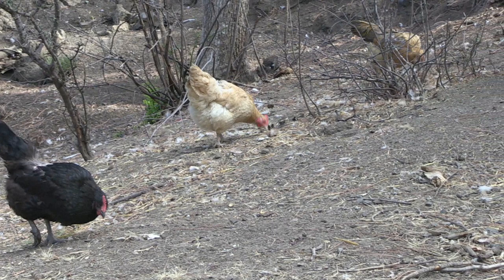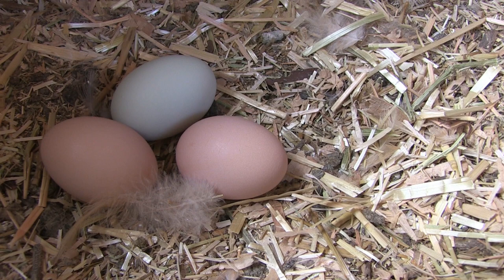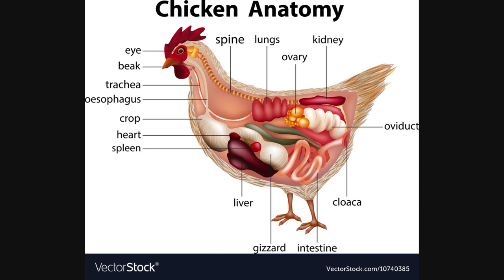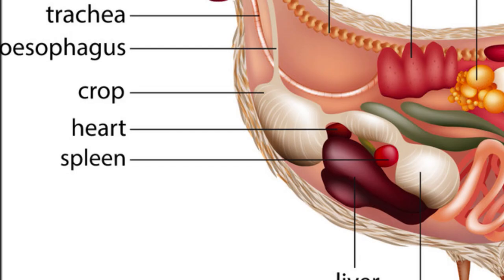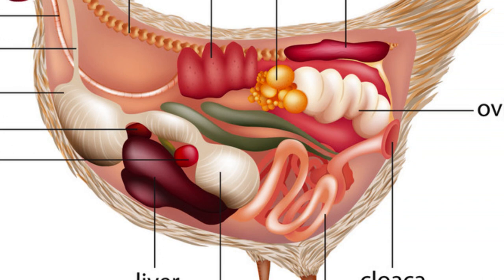It takes about 25 hours for a hen to create an egg from start to finish. As soon as one egg is laid, the whole process starts all over again and a new egg begins to form. This is an illustration of what the hen's anatomy looks like — you've got the ovary which holds thousands of tiny ova or future eggs. An interesting note: eggs are formed in layers starting from the inside out.